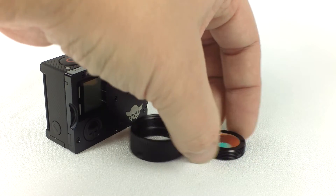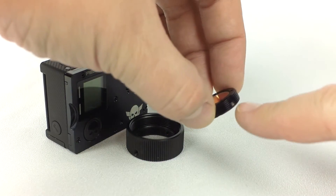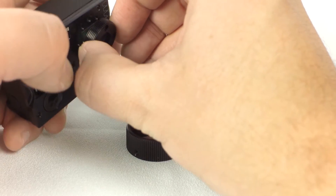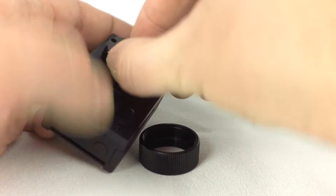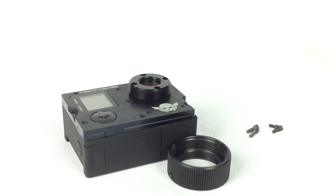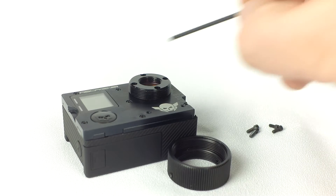Rotate the ring so that the set screw is facing up and to the right. Place the ring against the camera, taking care that the filter doesn't fall out. Align the holes on the ring with those on the camera. Replace the four screws you removed earlier. Note that the short screws should be used on the top and bottom, and the long screws on the left and right.